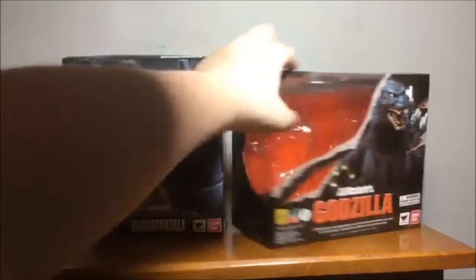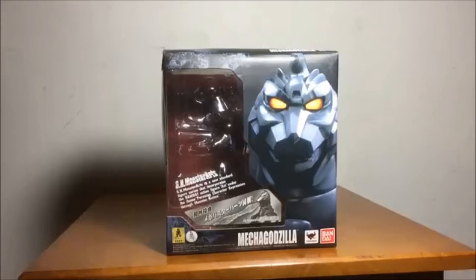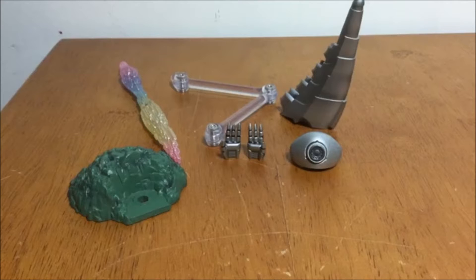So, that is Mechagodzilla's box. Now let's get on to the accessories. He comes with a green mountain base, his Mega Buster, a Tamashii arm, alternate hands, the port for the plasma grenade, and an alternate tail.